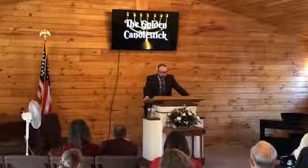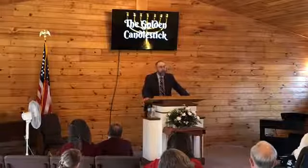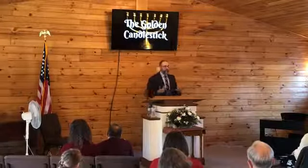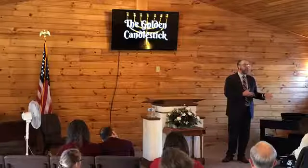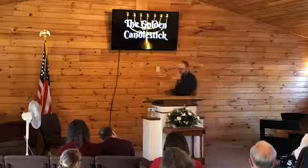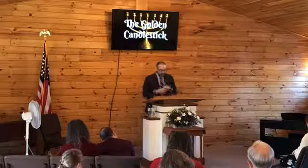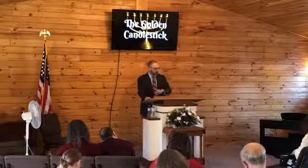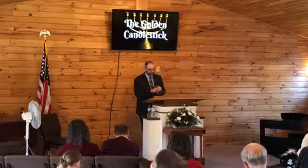Leviticus 24, verse 2 tells us: 'Command the children of Israel that they bring unto thee pure oil olive beaten for the light, to cause the lamp to burn continually.' This oil would have been a very high quality. If you're going to have a lamp worth $2 million, you're not just burning canola oil — you're going to burn the good stuff, some expensive oil. These lights would have been trimmed and kept burning continually, as was said there.